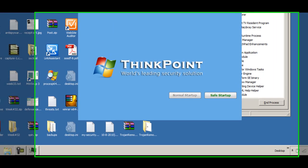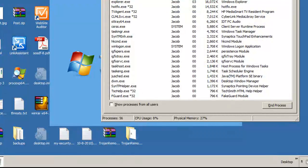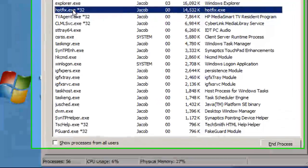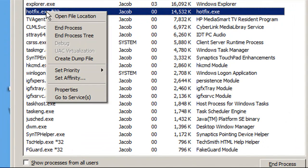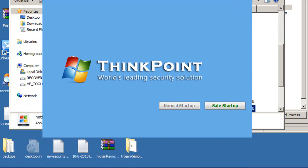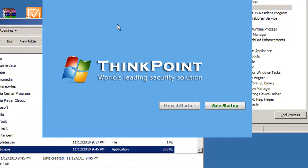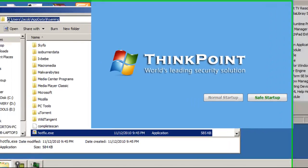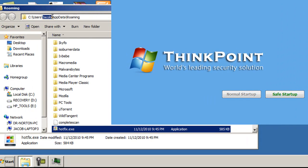Now I'm going to go back over to the Task Manager, and under the Process tab, what you want to look for is something like Hotfix.exe or Install.exe — it's going to be a very, very generic term. We're going to go ahead and right-click on that, and we're simply going to go to Open File Location. Once in that file location, we can see the exact path: C:\Users\[username]\AppData\Roaming. That's the path you would have to browse down to.